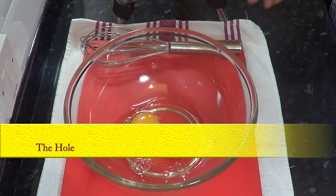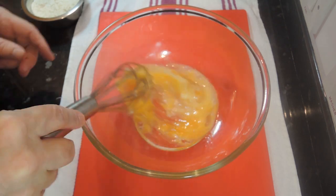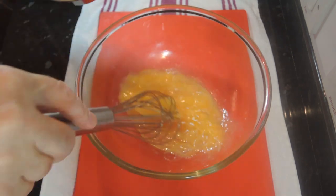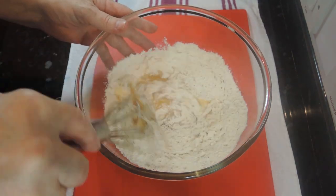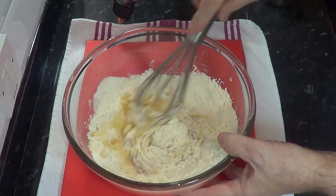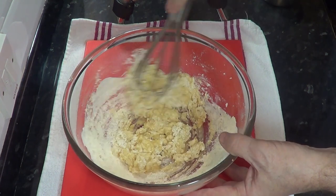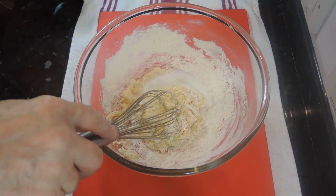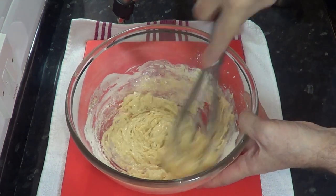Okay, let's get started on the batter. Start by beating the eggs and salt, then add the flour and mix that to a thick paste. The next job is to add a little of the milk and water to loosen up the mix. This is important — if you add all the liquid at once it will be difficult to get rid of all the lumps.